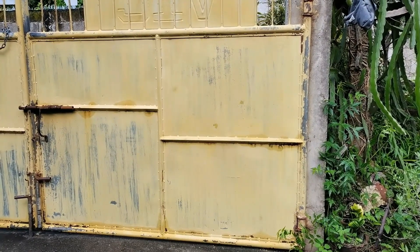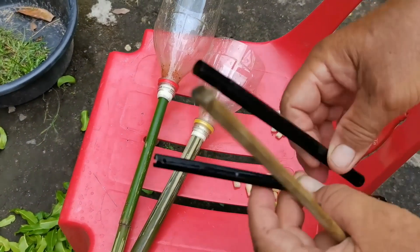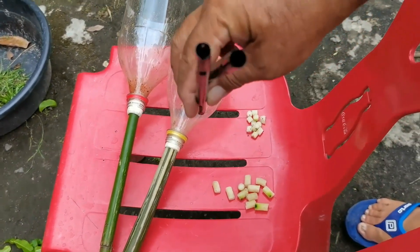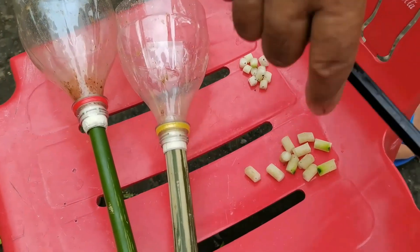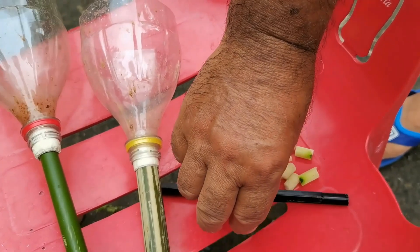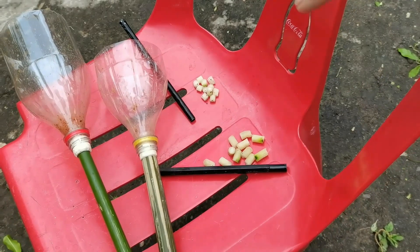We also used the papaya fruit — we carved it out in the same shape to fit the hole in the bamboo. So this is me and my father playing luthang. The reason my dad made this is for me to also experience the toys that they had played back in the 1960s.